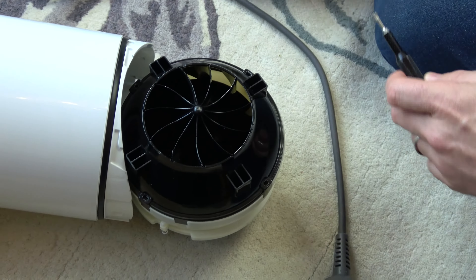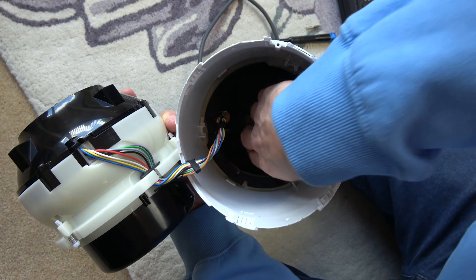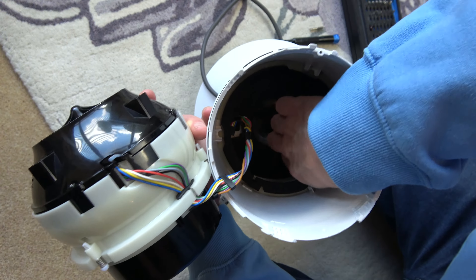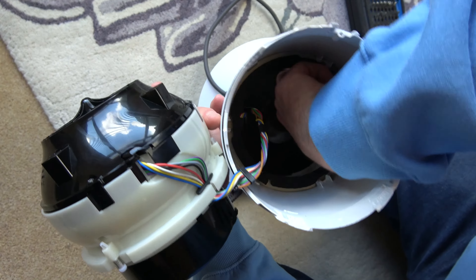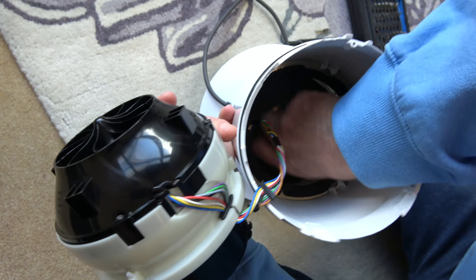Now we have four screws — here, here, here, and here — and these are a Torx 15, T15. We can lift this off and this is the other filter. You should find that this one is very gray; on my one it was really really dirty — you can still see remnants of dust around the edge. So it gives you a good opportunity to clean all in here. Take out this filter and give it a nice good clean. Again, make sure it's fully dry before you put it back in.